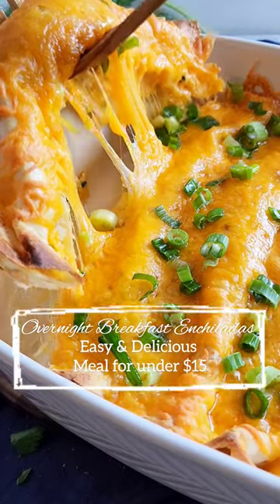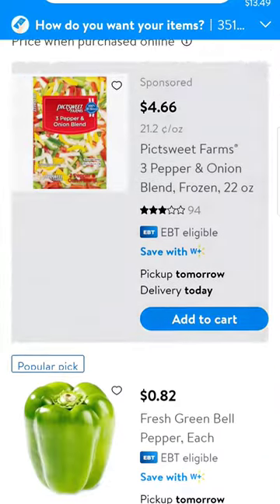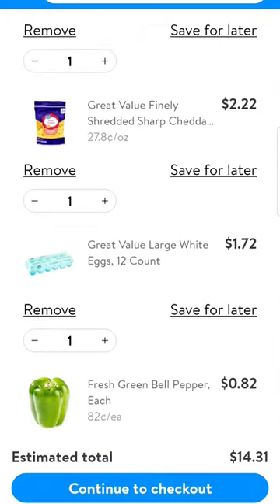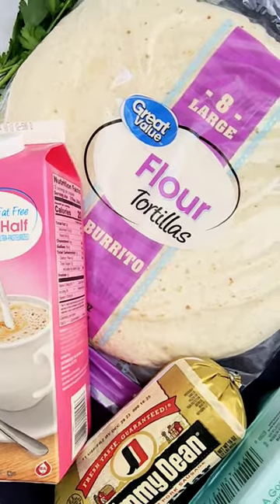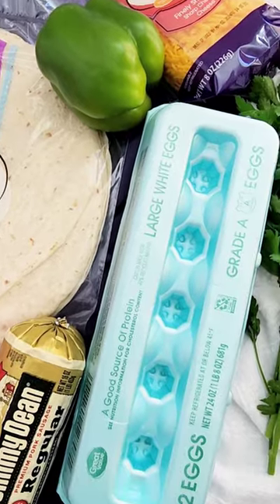I'm back with another meal for a family of four for under $15. This time I did not go into the store because I wasn't feeling that well, so I did an online grocery order, and as you can see, the total came to under $15 before taxes and delivery fees and all of that. So I got everything that I needed to make these super easy, cheesy, overnight breakfast enchiladas.